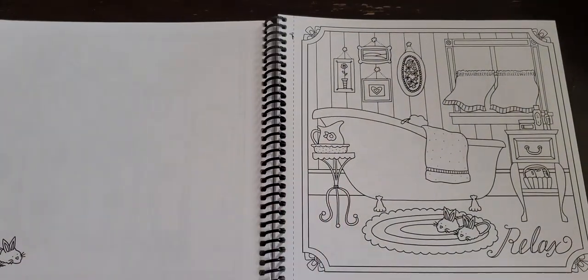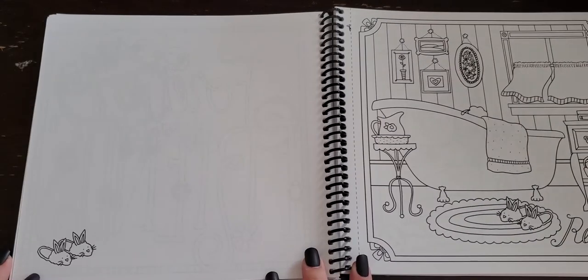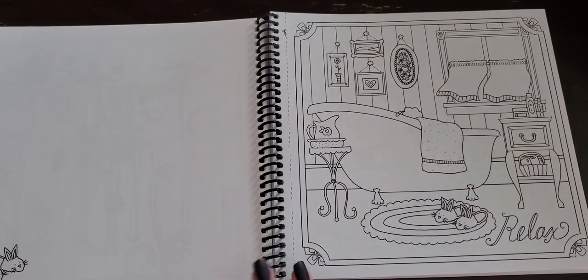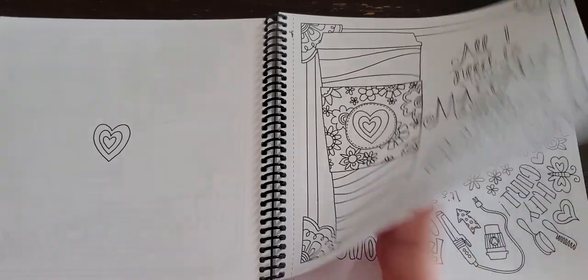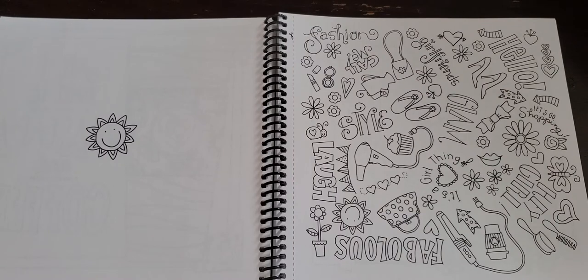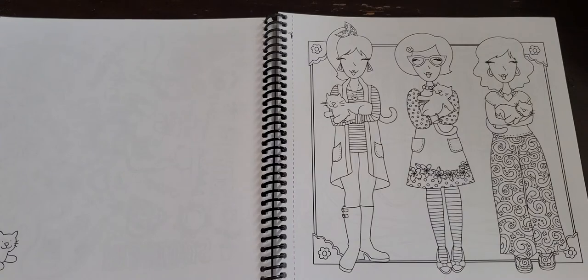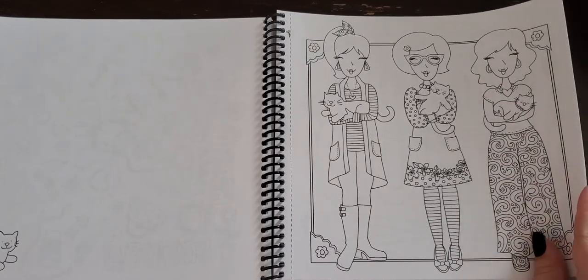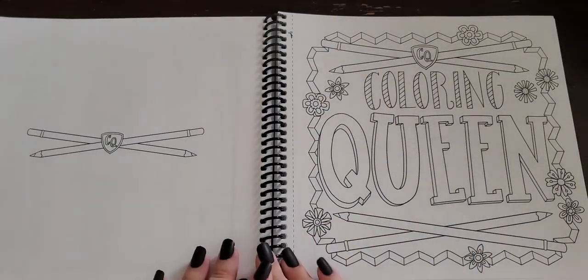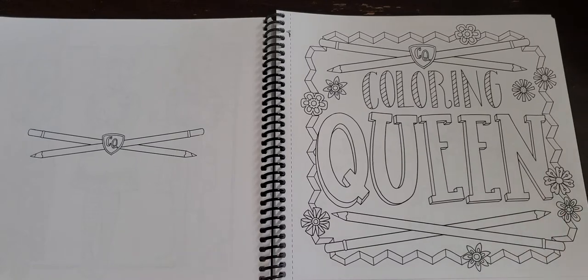Friends, a cute little bathroom with some little bunny slippers — they also have bunny slippers on the other side. Oh, coffee, yes please! On this page you kind of just get more of a board-of-everything. Some more friends with their kitty cats, very cute. I just picture myself coloring these pages while watching TV, because it's a smaller book so it would definitely fit on your lap, and I really like the spiral bound because you can fold the book over.